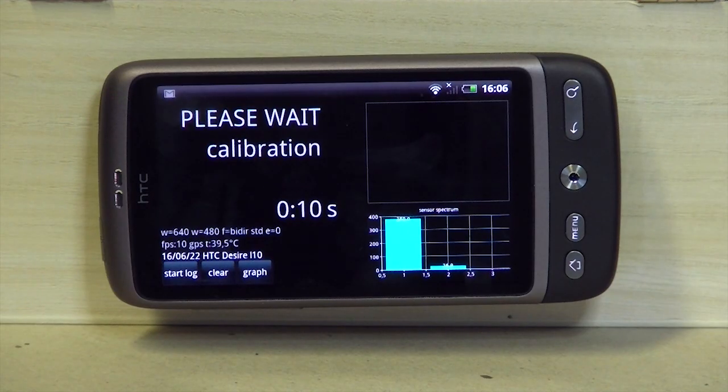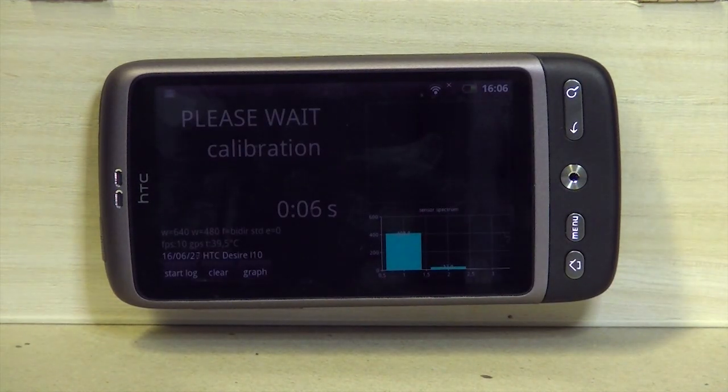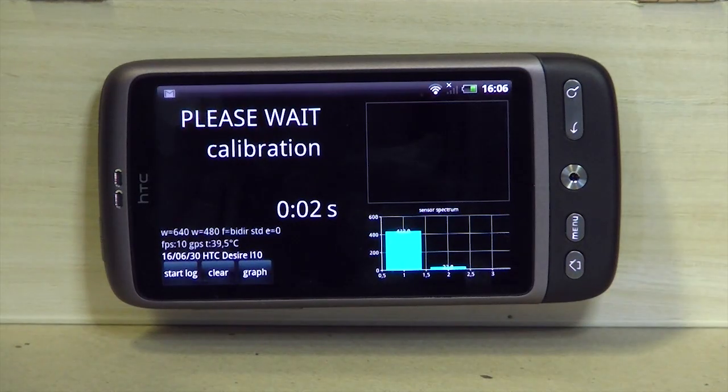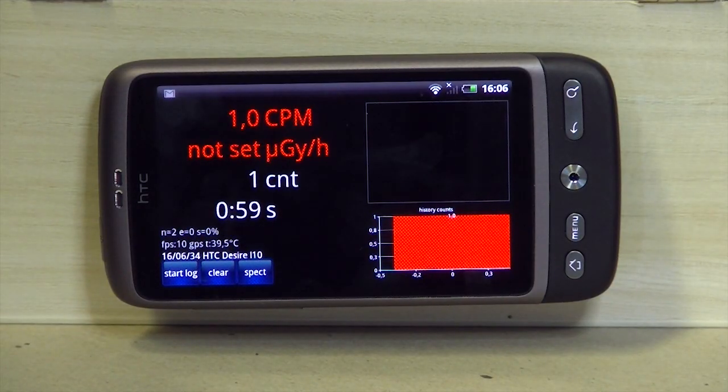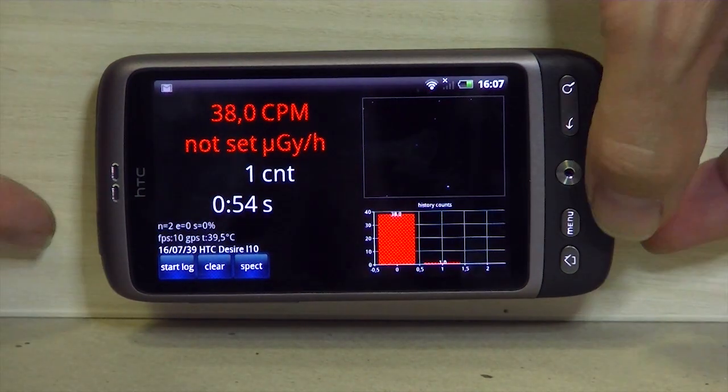After one minute you'll get the result. It could be still too low, so you have some ground noise. Then you should increase the n-value, the noise value. Now it's ready — you see there are too many counts, especially dots around the square, and therefore you have to increase the noise level.